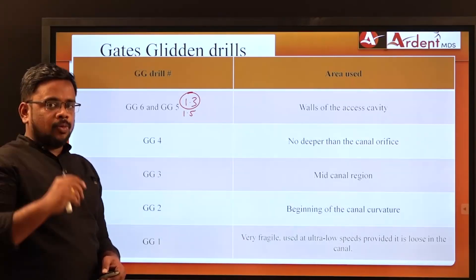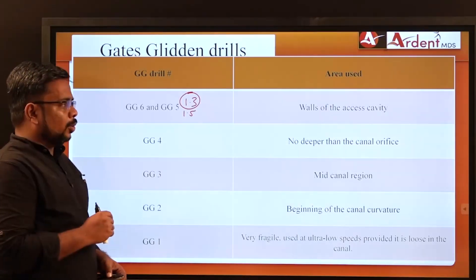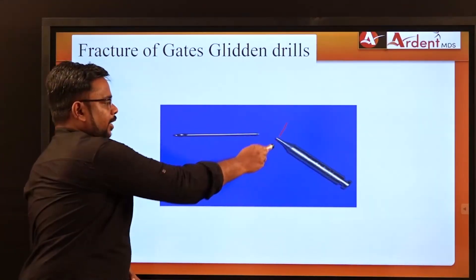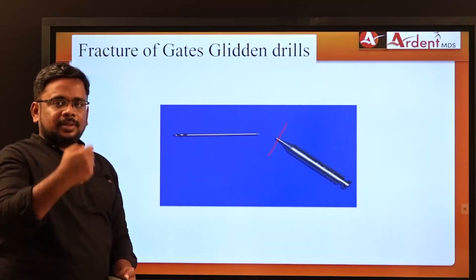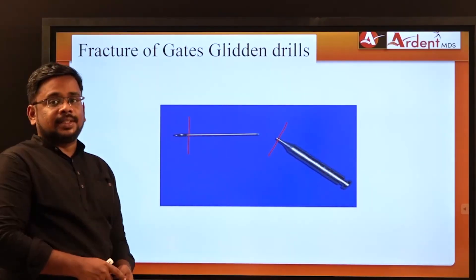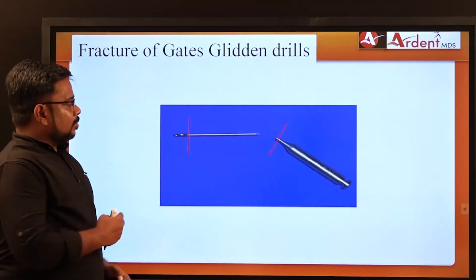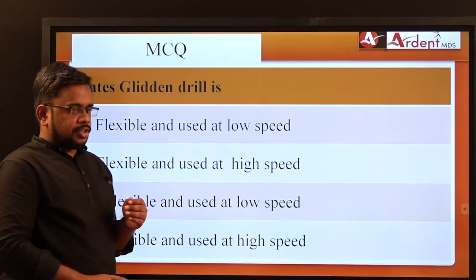For multiple choice questions, you may be asked where each instrument should be used. Importantly, GG Drills fracture between the head and shaft. Because the fracture occurs at the shaft — leaving a long portion of the instrument exposed — retrieval is easier compared to endodontic files, which typically fracture at the tip (2–3mm), making retrieval very difficult. This fracture pattern of GG3 drills has been asked in past exams.